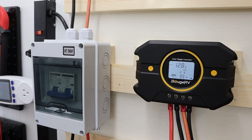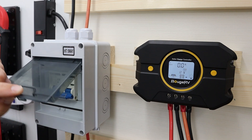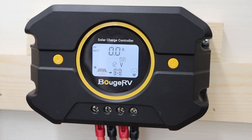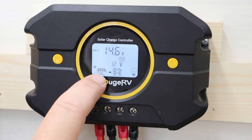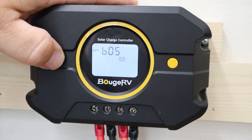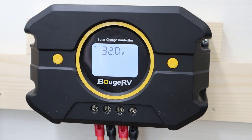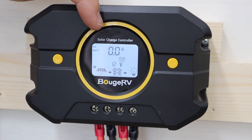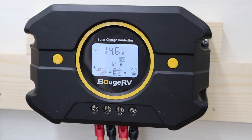Everything is set. We're ready to turn on our disconnect and actually start charging and bringing in energy from our solar panels. I'm going to flip my breaker up to turn this on. And now if we look, we have the solar panel icon with a little arrow pointing towards the battery — it says I'm charging the battery. Going through the menu to the solar panel input screen, it tells me I'm currently bringing in around 32 volts from the solar array. The battery charge amps is at zero because, according to the voltage, my battery is fully charged.